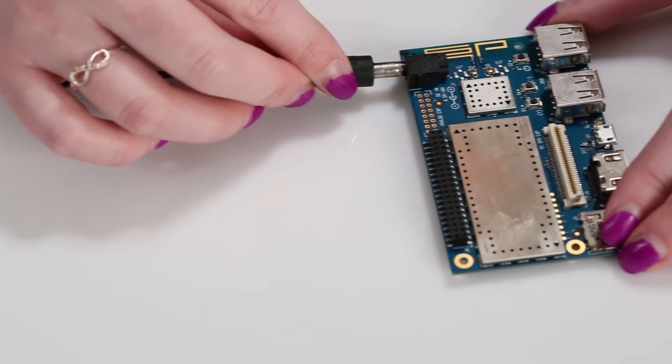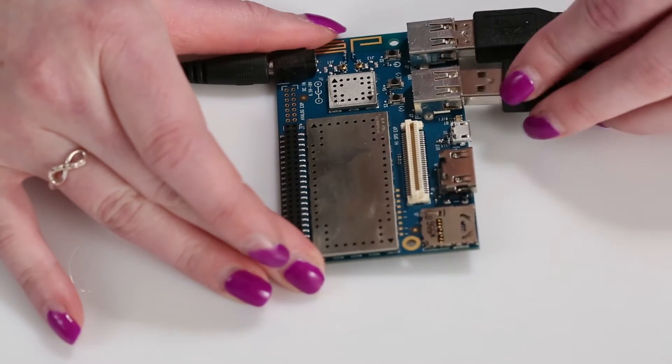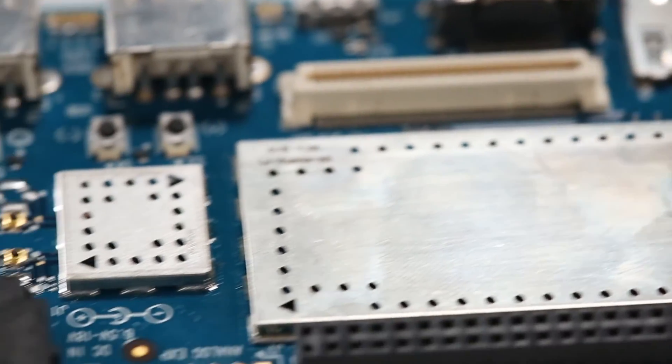Out of the box, the Dragon Board comes preloaded with Android. This means if you have a power supply, a USB keyboard and mouse, and an HDMI monitor, you have a computer. The Dragon Board will connect to your Wi-Fi, and the same Qualcomm connectivity module gives you Bluetooth and FM capabilities as well. There's a separate GPS module that lets you use the same location-based tools available when developing for Android on a mobile phone.